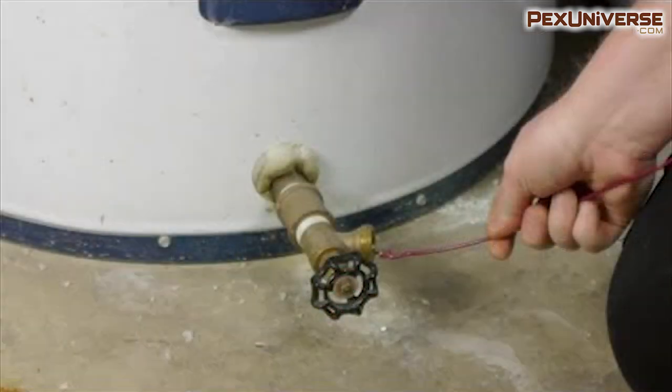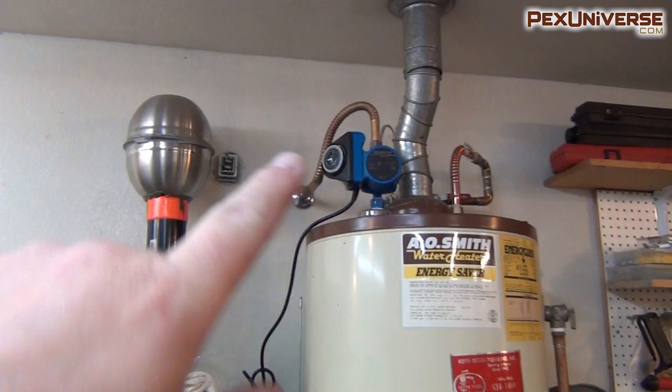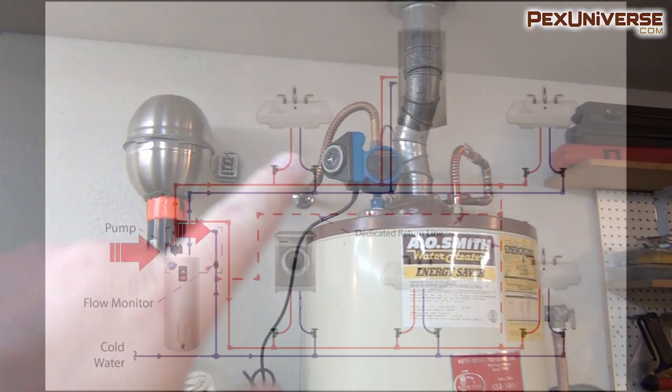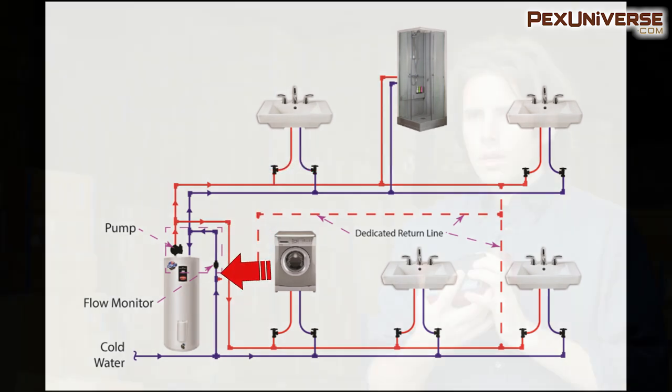Water heaters have a spigot at the bottom where you drain the tank. To install the pump, you take off the spigot and pipe the heater into the circulator pump. These can also be installed on top of a heater, as you can see in this picture. If installed at the top, the water from the heater leaves from the top and branches throughout the entire house. Then the leftover water is sent through a return line that wraps back around into the water heater where it is heated up and recirculated.